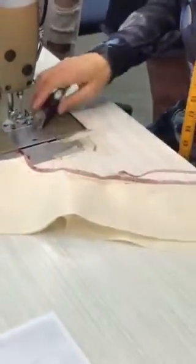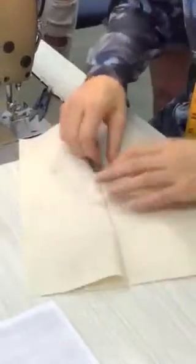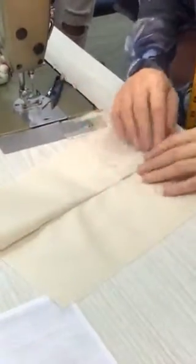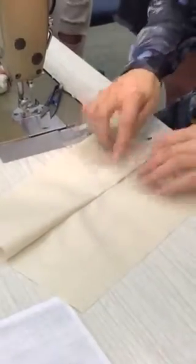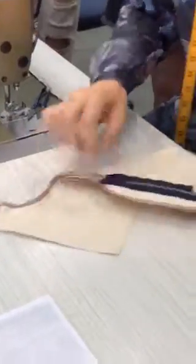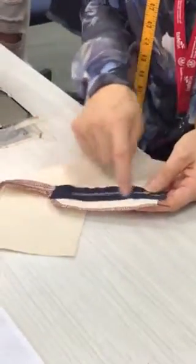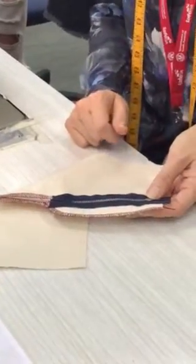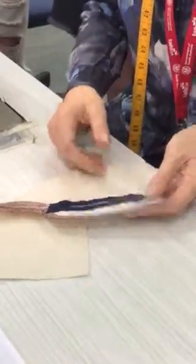Just before I go any further, do a little check to make sure nothing moved while I was stitching. What I'm checking is that I've definitely got coverage — and I have, so I'm good. That's the underside, and it'll be roughly in the middle of your zipper tape. As long as you've caught your zipper tape to your facing, it's fine — doesn't matter if it's a little bit closer one way or the other.